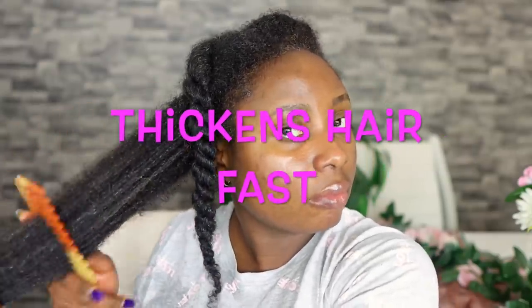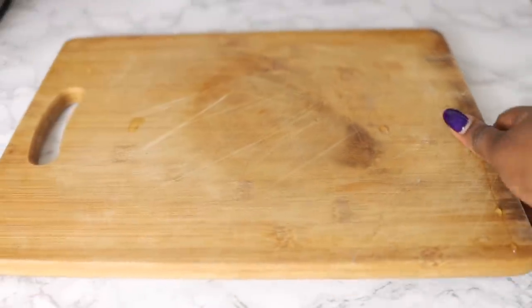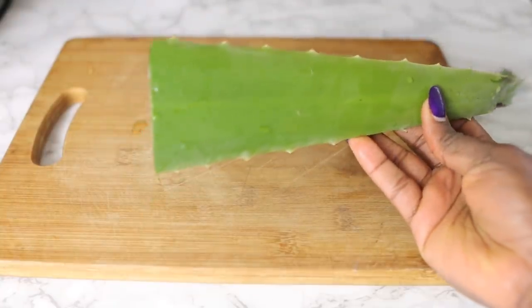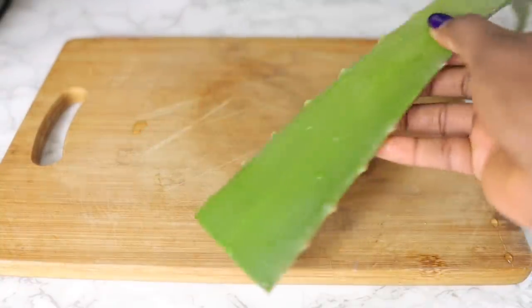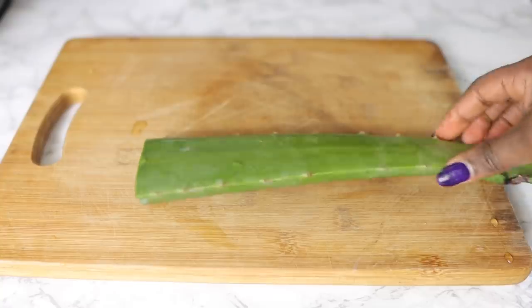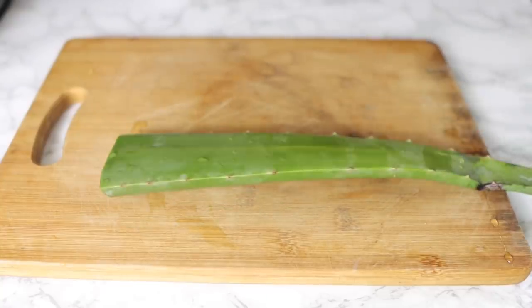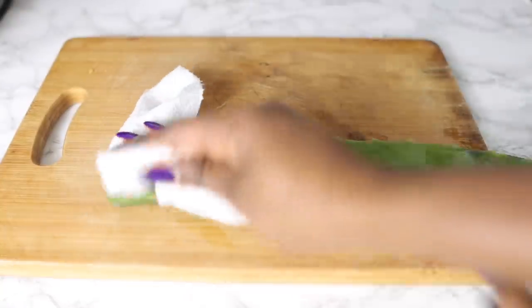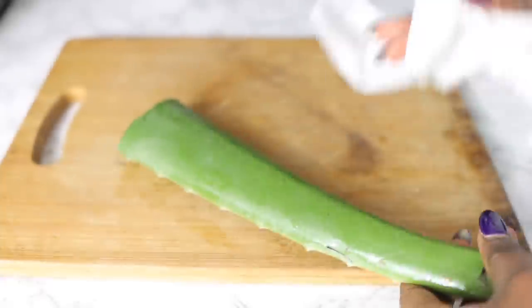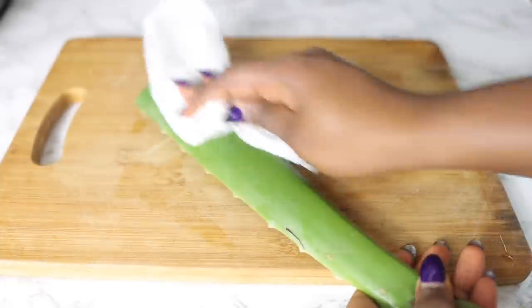This is the oil that you definitely want to make sure that you use because it will help you grow your hair in those areas a lot faster, and also it will help you get thicker hair really nice and fast. Now this recipe has been tried and tested and it definitely works a hundred percent. I do hope that you watch the video till the end so you can see all of the steps and also the instructions on how to use it. So let's hop right into it.